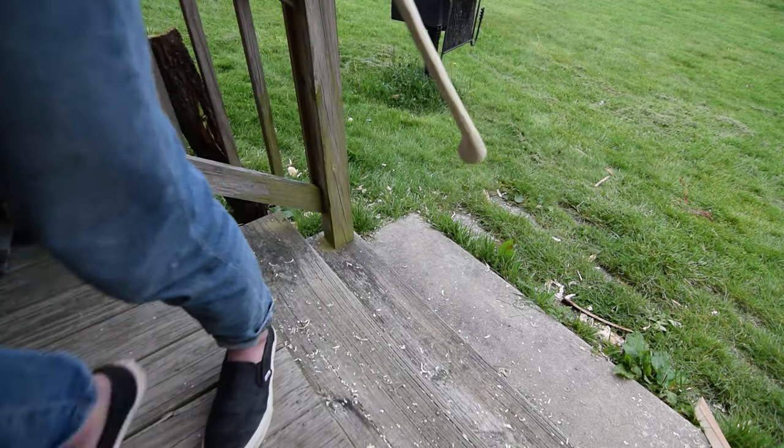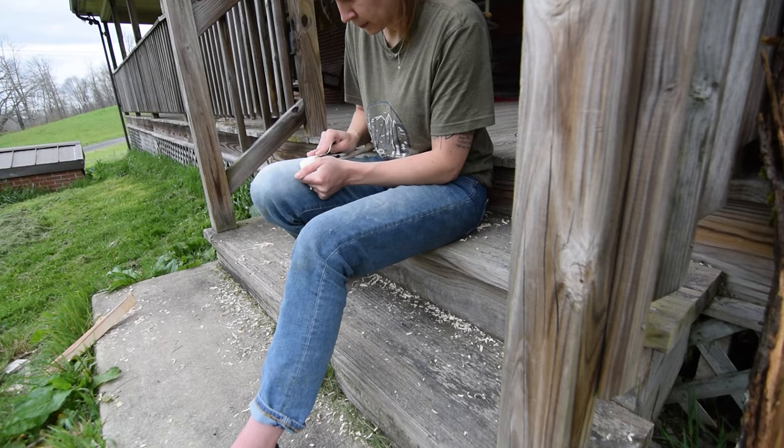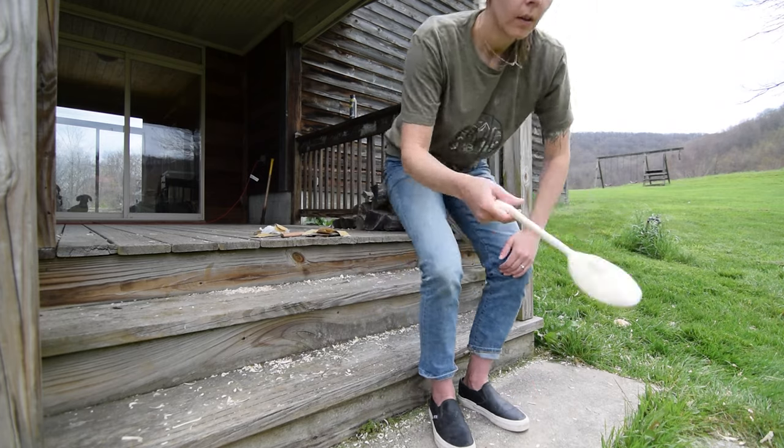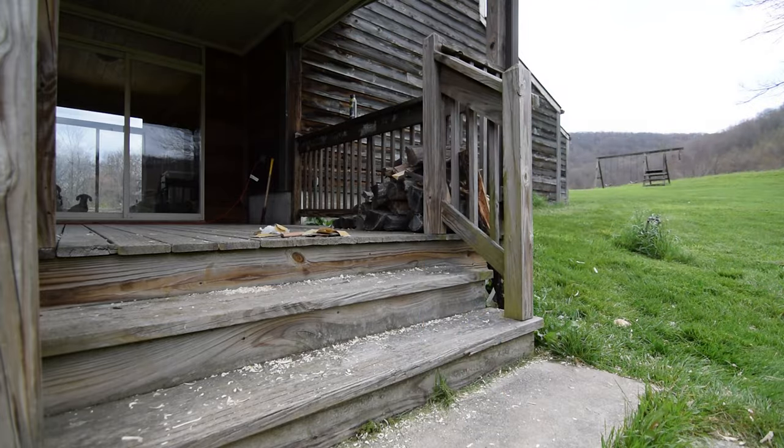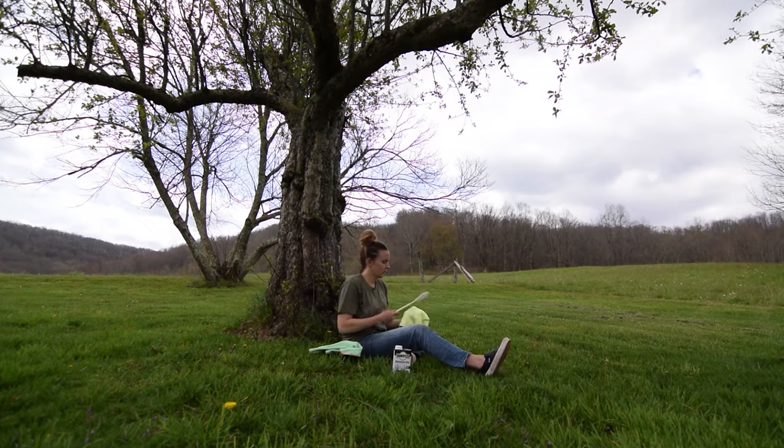With the spoon in pretty good shape, I smoothed the surface with sandpaper, starting at a lower grit and moving higher. Once smooth, it was time for finish. I selected a food-safe Danish oil to seal the spoon.